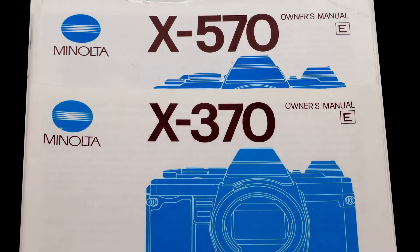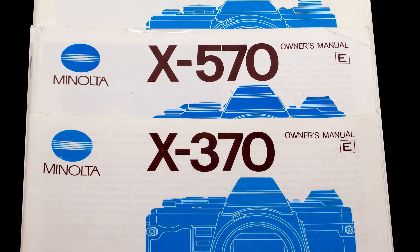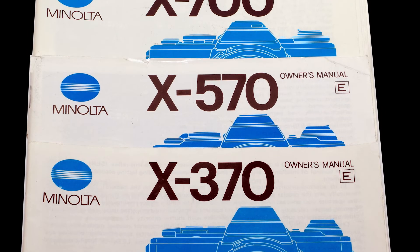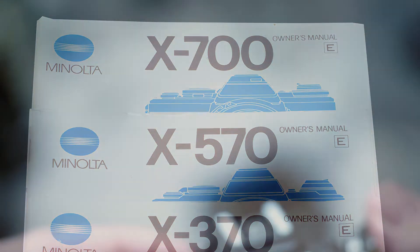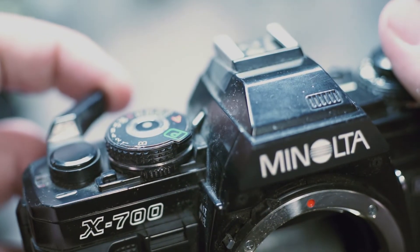The battery used in the XGs are identical to those used in the X370s, the X570, and the X700. As a side note, these cameras will exhibit the same behavior without the proper battery.